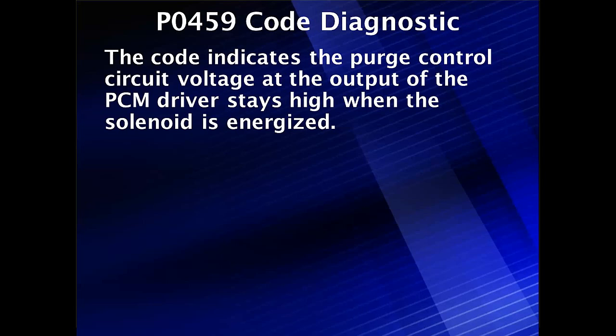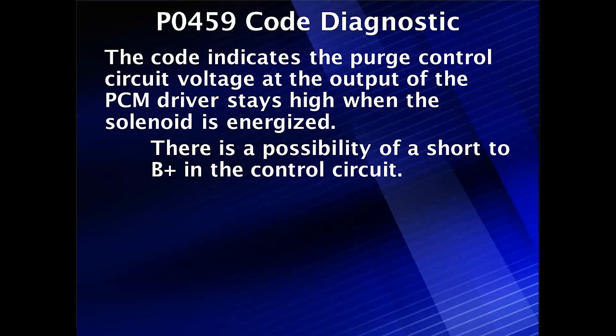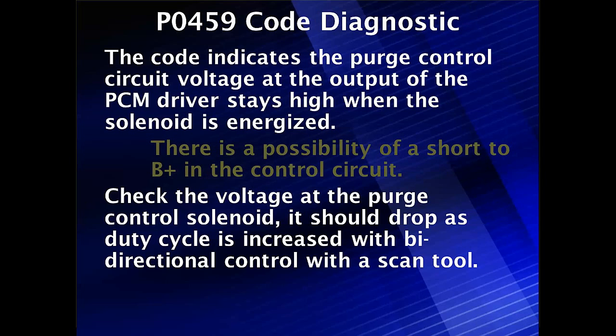P0459 code diagnostics: the code indicates the purge control circuit voltage at the output of the PCM driver stays high when the solenoid is energized. This is a strange situation — voltage is high even though the PCM has grounded the circuit. On newer cars, these are smart drivers. For this newer vehicle code, there is a possibility of a short to B+ in the control circuit, and the driver is protecting itself and sets this code. Check the voltage at the purge control solenoid with the engine off.